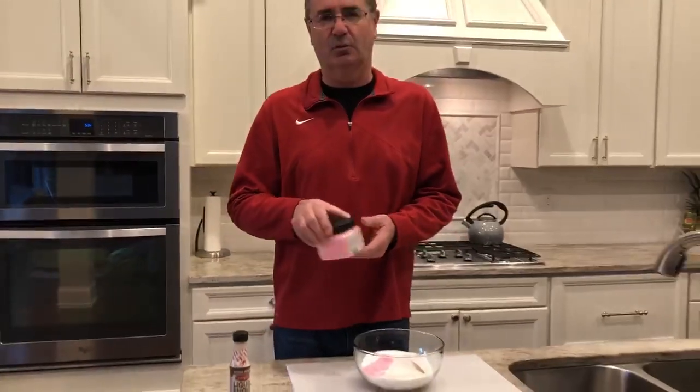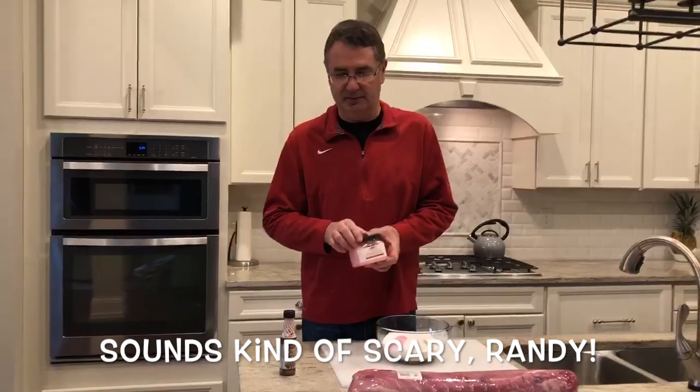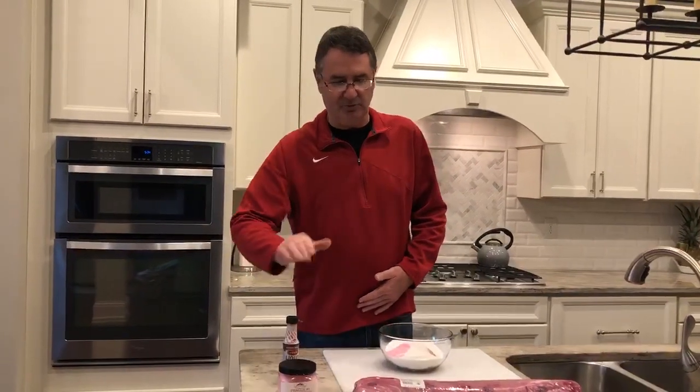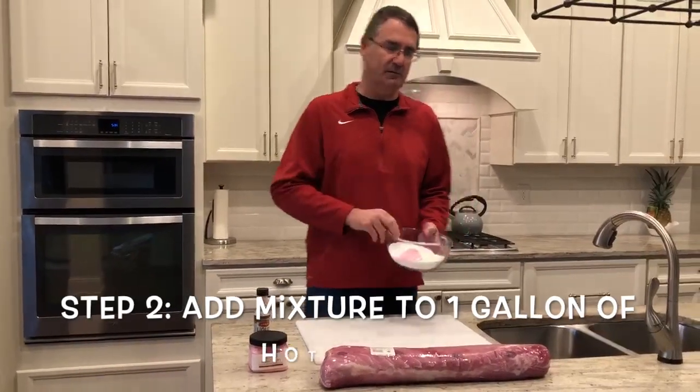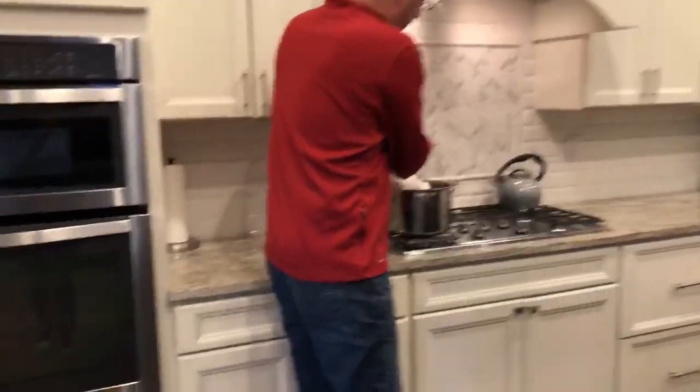Only use what the recipe calls for, which is one level tablespoon. I'll go ahead — I've got that all measured out — and get it into some water that I've warmed up so it can start dissolving.